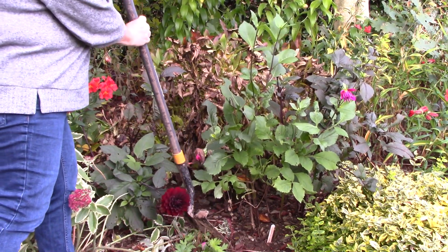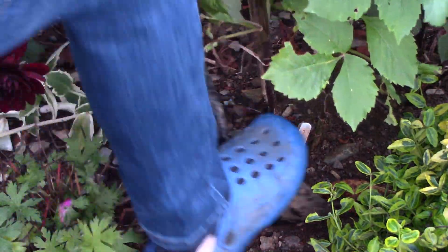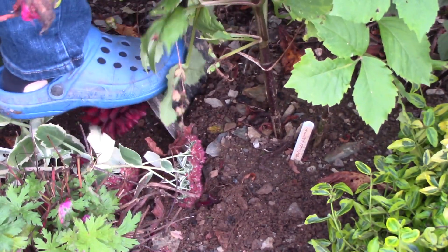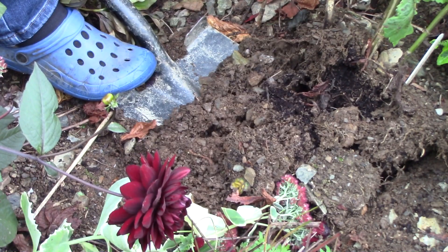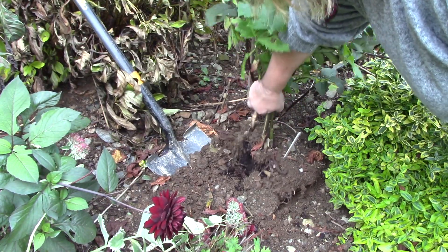Insert a spade in the ground near your dahlia, taking care not to dig too close and damage the tubers. Dig all the way around your tuber. The dahlia should lift easily out of the ground. Shake off any excess soil.